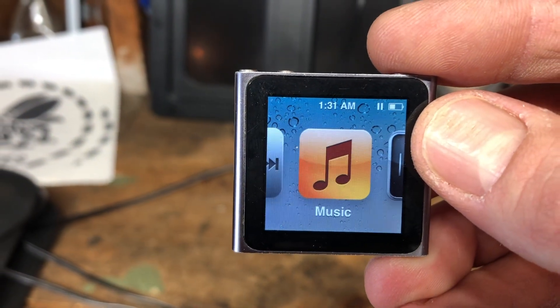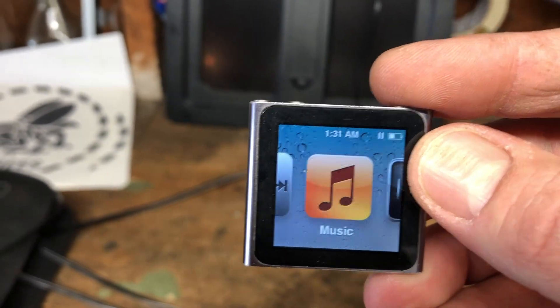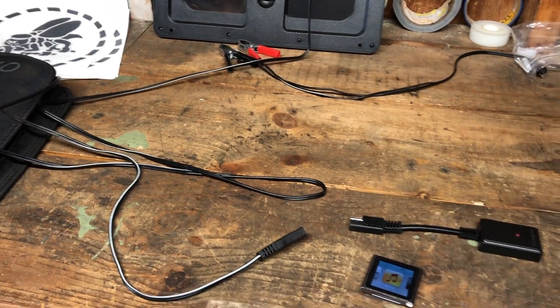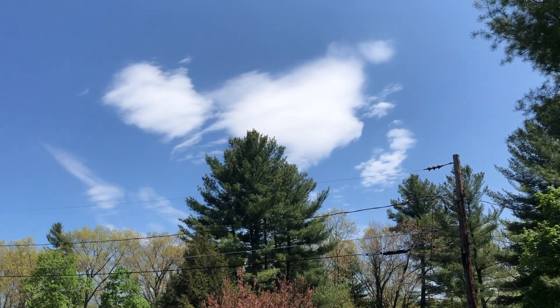You can see this battery is at about half capacity. So I'm gonna stick this solar panel out in the sunlight, plug this guy in, and see what happens.